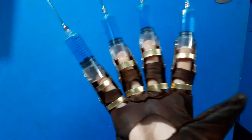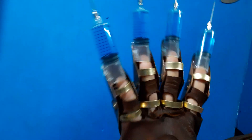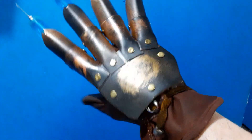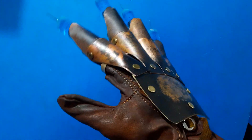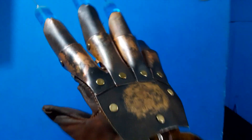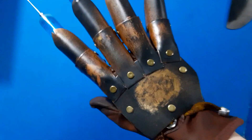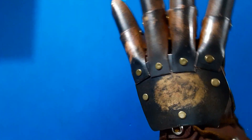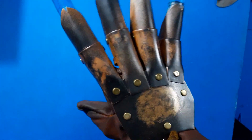Besides being custom for a larger hand, he requested that it gets paint on it, kind of like the other part threes. I normally don't do this for my part threes — I usually just leave it clean copper and brass — but he requested that I paint it, which isn't accurate to my knowledge, but that's how he wanted it.